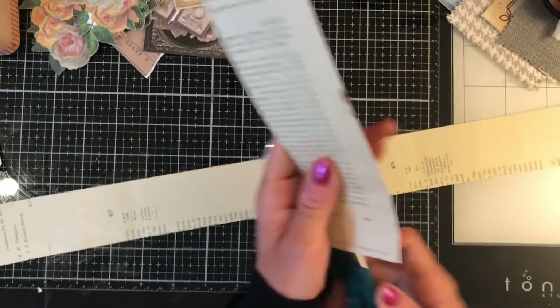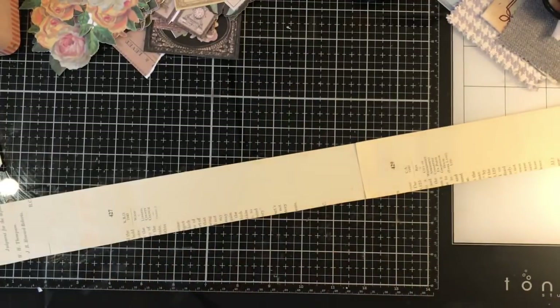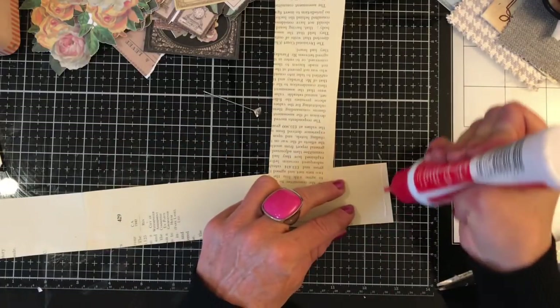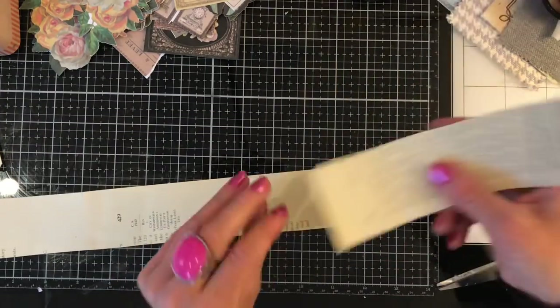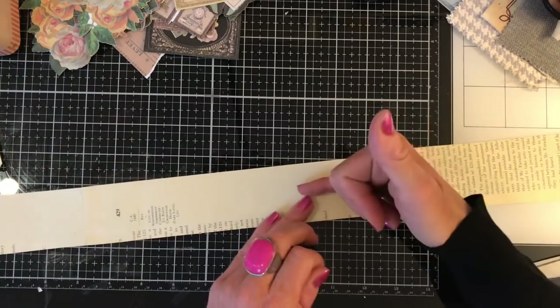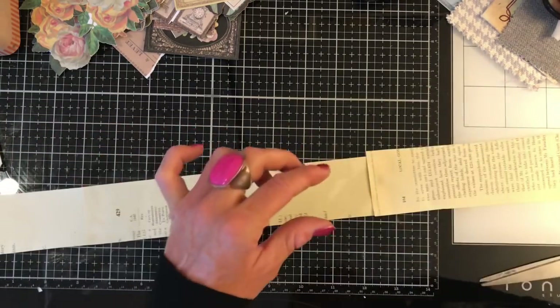I might go for one more. Oops - the lid of my glue has gone on the floor. Again just really roughly cutting that because nobody is going to be seeing this piece. If you're working on smaller pieces or with a smaller journal, by all means cut your book page strips narrower. I like them quite chunky because then I can generally have two pieces - one top, one bottom - which makes it quite interesting. If it was much narrower I might only be able to fit one thing along there.